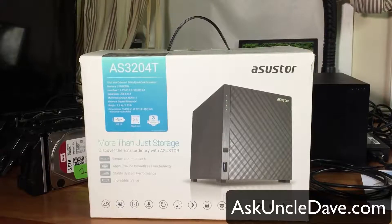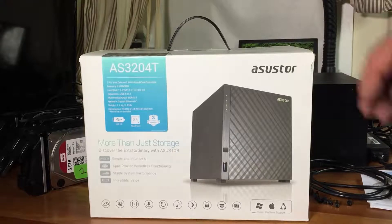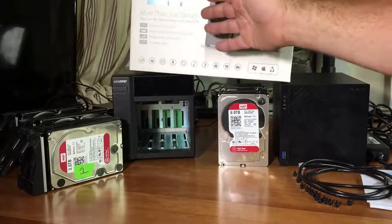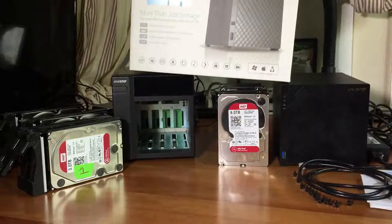Hey everybody, this is Dave from AskUncleDave.com. Today I have for you the Asustor AS3204T. This is a NAS storage unit - pretty much a computer or a box that you put multiple drives into and create one gigantic volume.